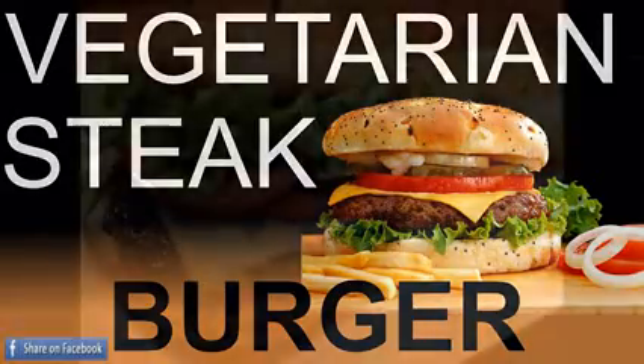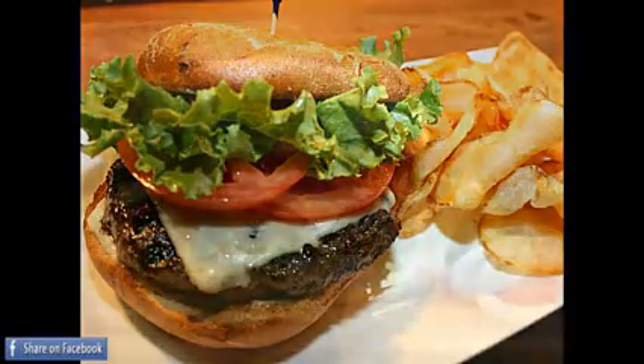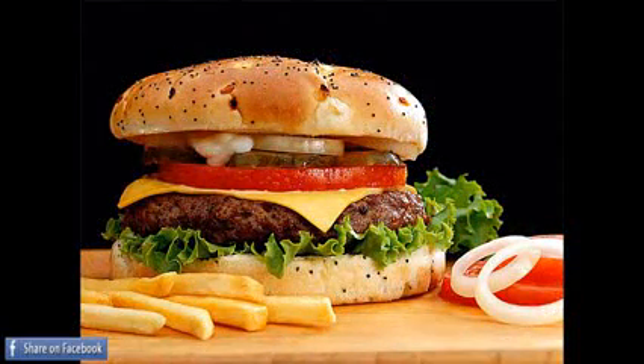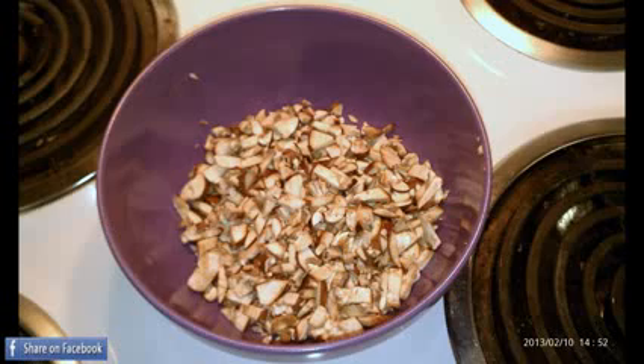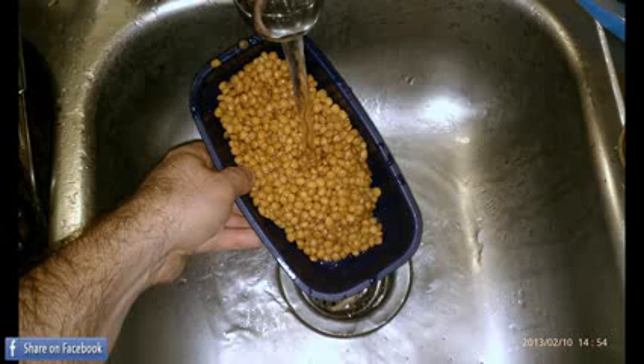A few years back I had a fortunate chance to marry a vegetarian. Now I'm not a vegetarian, however this recipe works great for everyone except vegans. First, start with some chopped portobello mushrooms in a bowl. Adding a few shiitake mushrooms will also give a little bit of a bacon flavor.